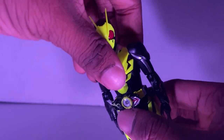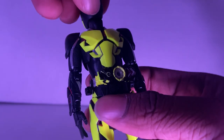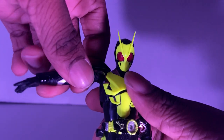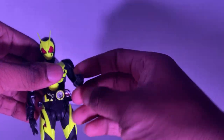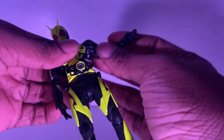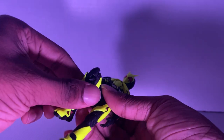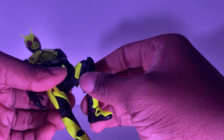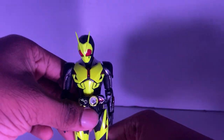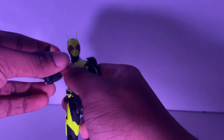Let's look at articulation. Look at the ab crunch right there. His head can spin 360 degrees. This is how far he goes for his arms. You guys know you can pose him, right? You can pose and do anything you want.